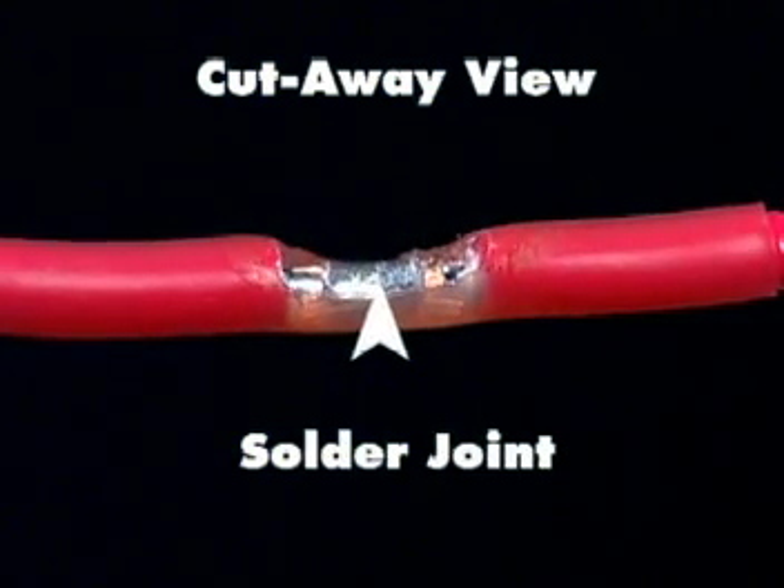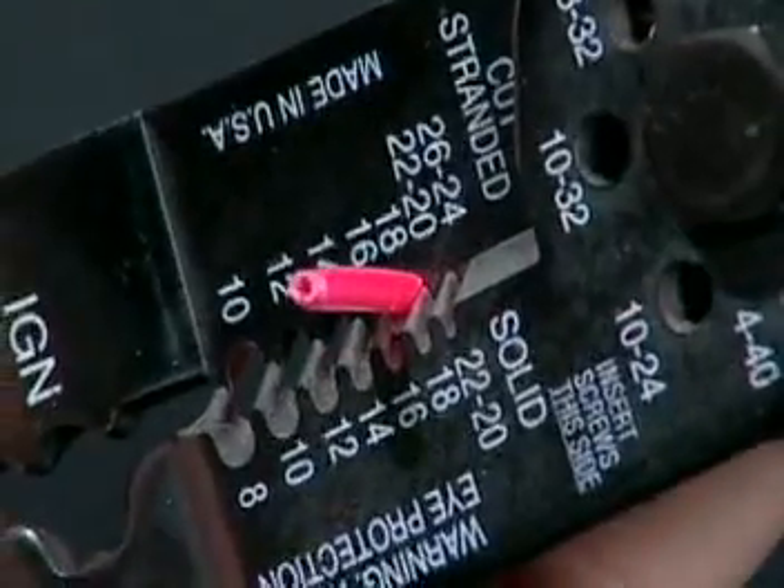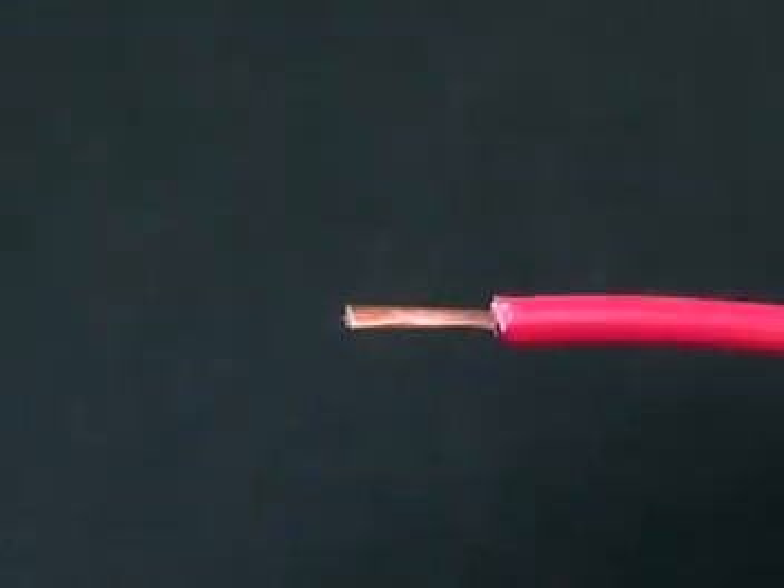To install sealed solder connector terminals, strip the wire insulation 3 eighths of an inch. Select the proper sized terminal. Slide the terminal over the wire.